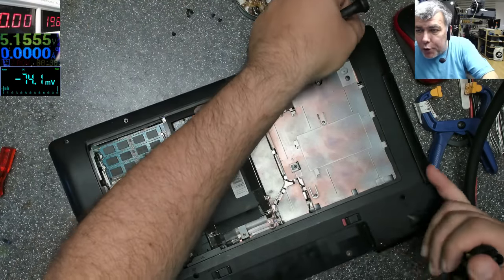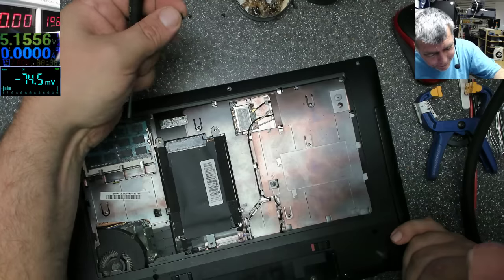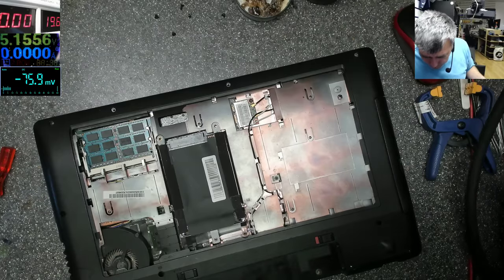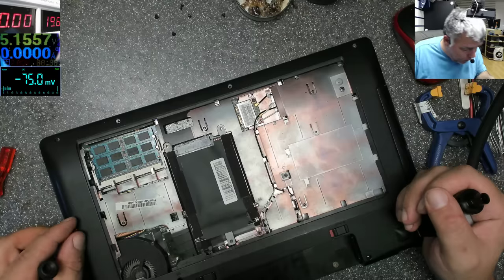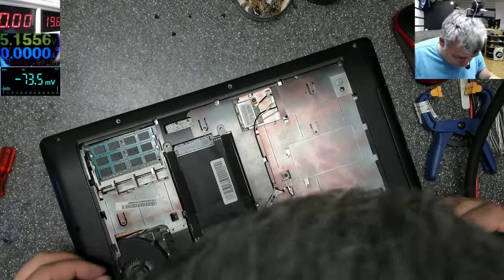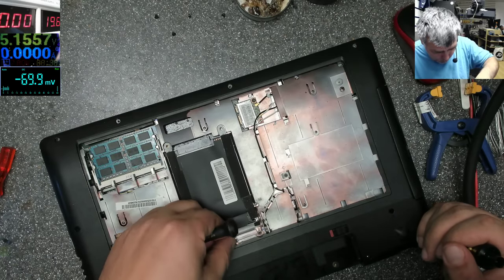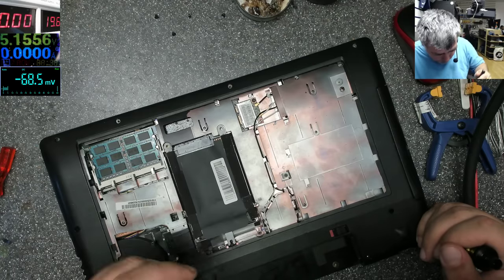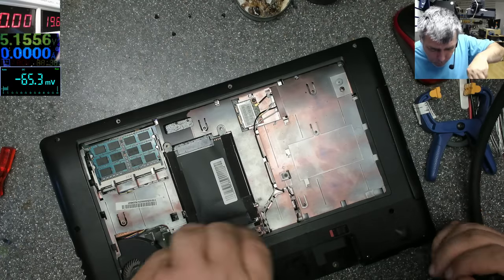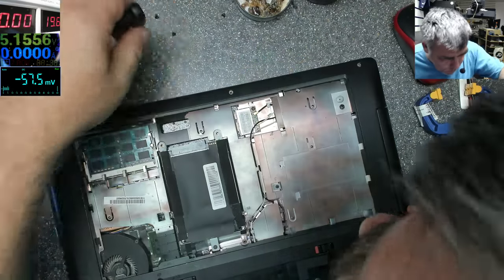If I leave the touchpad like that, I'm sure the customer will come back and say 'my touchpad was working before.' That's what he would say — 'it was working before you opened the laptop. When you stuck your charging board with the super glue.'